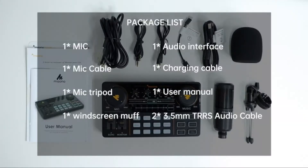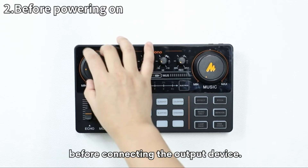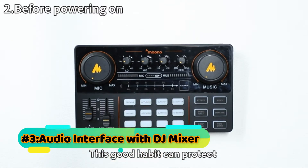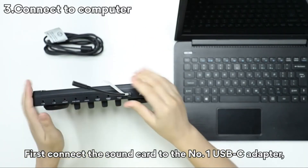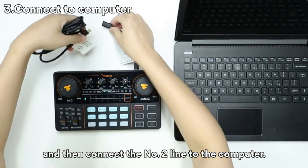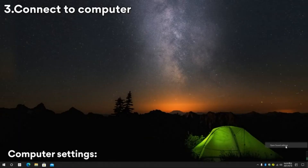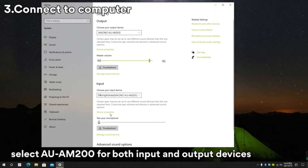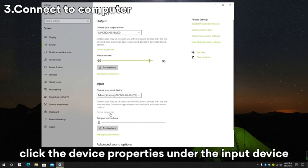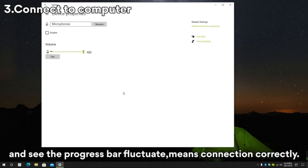Before powering on, please reduce the volume of the sound card to zero before connecting the output device — this good habit can protect your ears and the device. To connect to a computer, first connect the sound card to the USB-C adapter, then connect the line to the computer. In computer sound settings, right-click the desktop speaker icon, click sound settings, and select UAM 200 for both input and output devices.